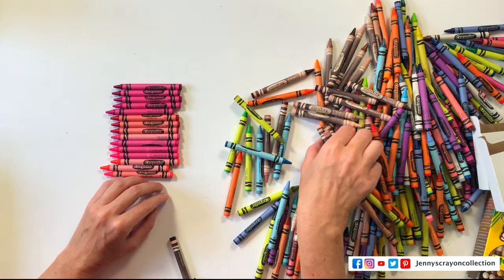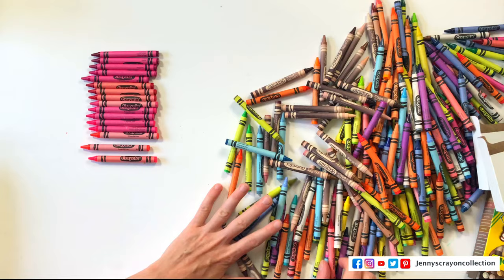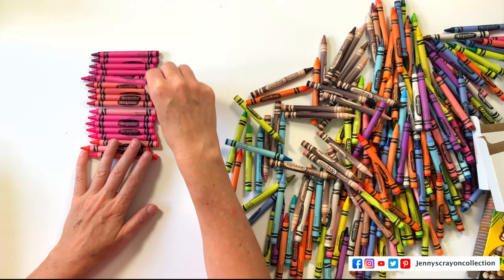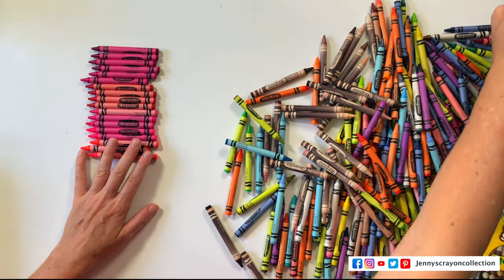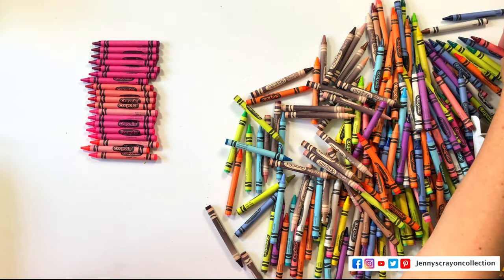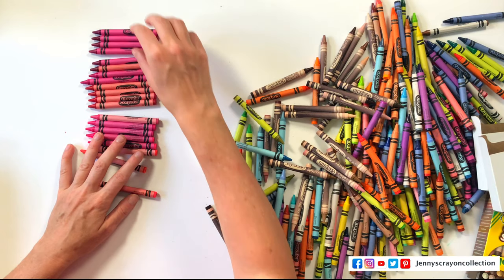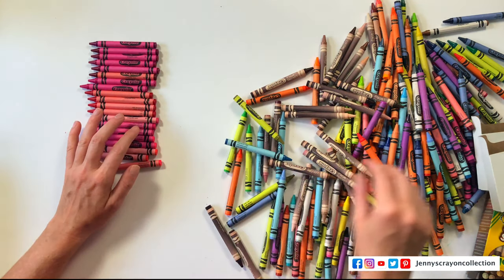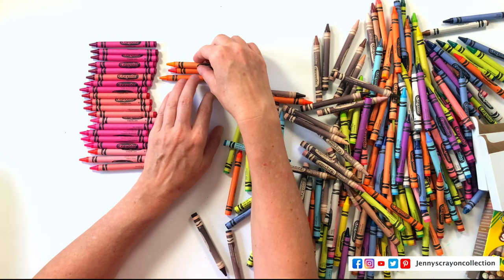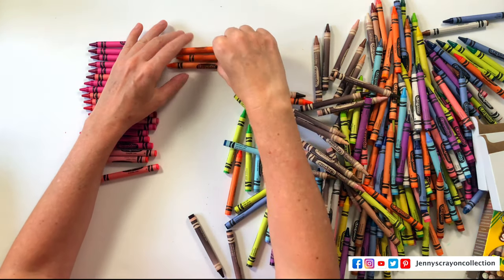We are just getting into sorting these and they're looking pretty. So far I don't know if that 168-count box is still available at Walmart anymore — that was the biggest one I had seen so far. There's one crayon with a reddish wrapper — is that maroon? Let's start putting the oranges over in this one.